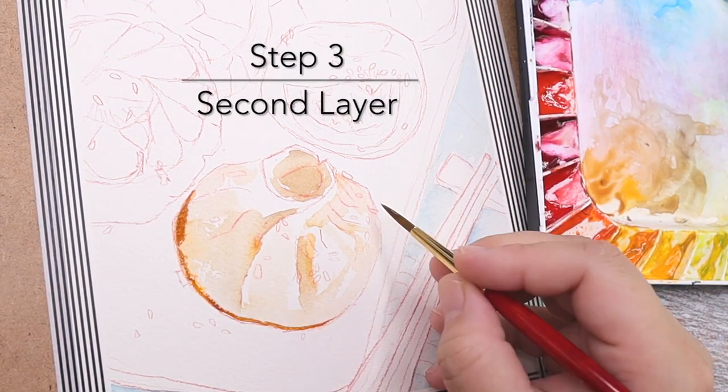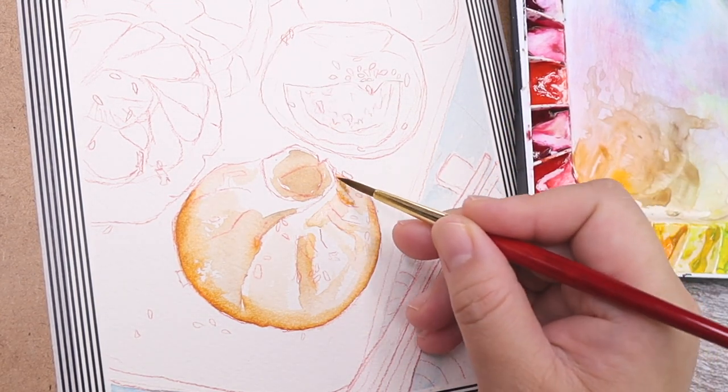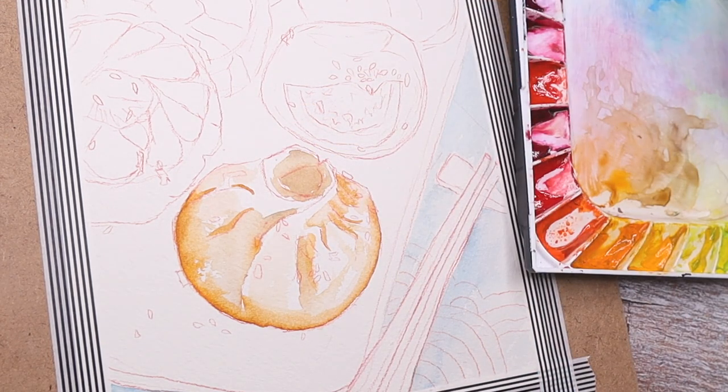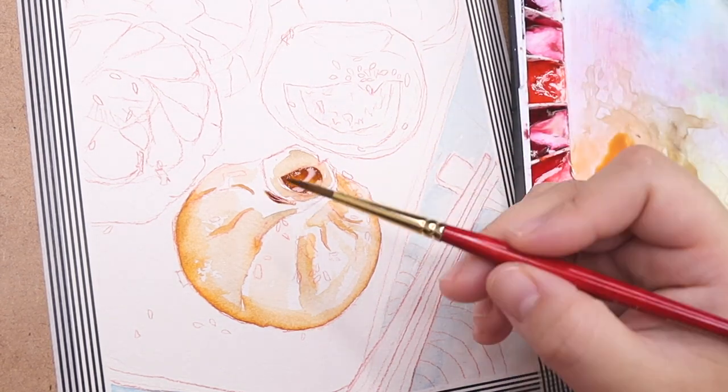Here I am applying the second layer of darker color to indicate the shadow, right after I finish the first layer. I apply the color when the paper is semi-dry so the blend will be a little more smooth.